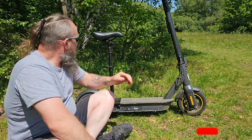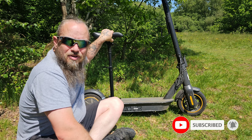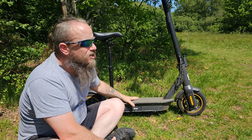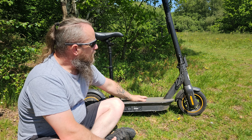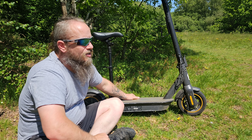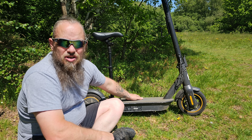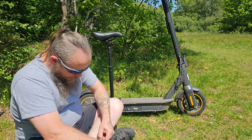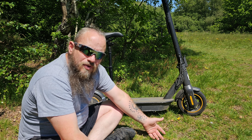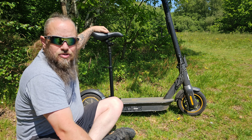Welcome back. I thought I'd do a little review video on this seat that I bought for my scooter. I love using my scooter - it saves me a bit of money on fuel and just gets you out there. I know in the UK they're not actually legal at the moment, but in Dorset they don't chase you down. I stick to the cycle paths mainly, but it's got to be better than pumping out diesel fumes.